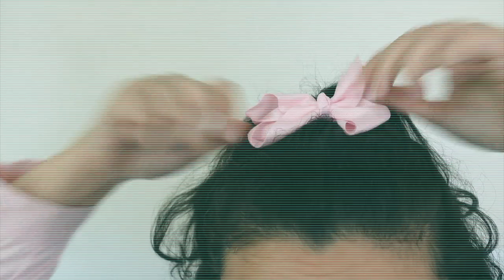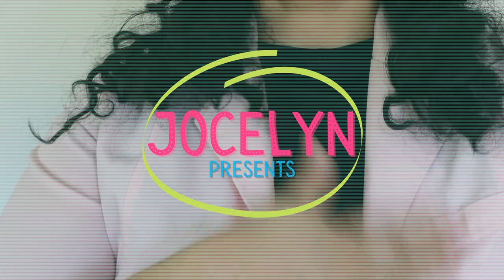Welcome to Jocelyn Presents, here's Jocelyn — that's me! Hello scientists, it's me Jocelyn, welcome to the lab.